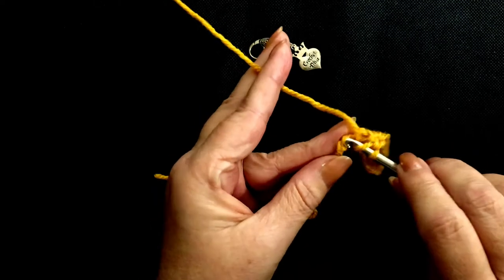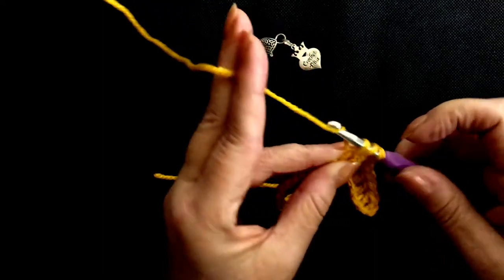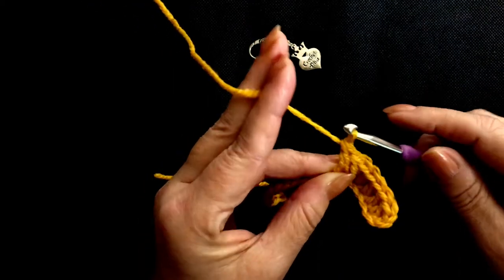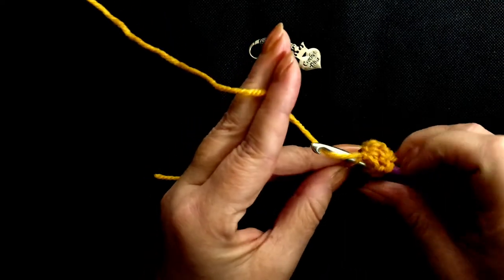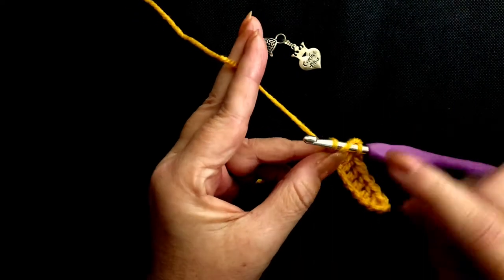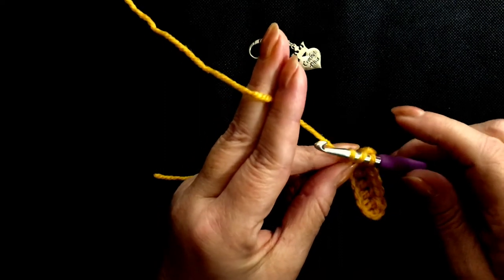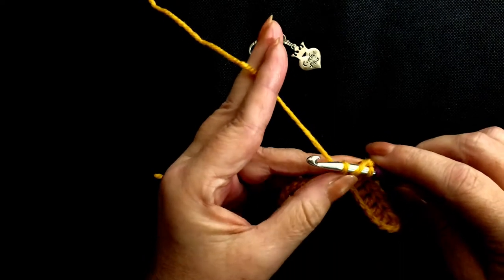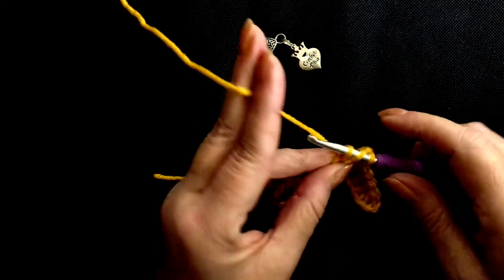Yarn over, insert your hook, yarn over, three loops on the hook, yarn over, pull through two, yarn over, pull through two. Yarn over, insert your hook into the next stitch, yarn over, pull up a loop, three loops on your hook. Notice how I'm also holding my work all the time because this first row is the most difficult — there's nothing to hold on to really, only this tiny little bit of chain here. So it's nice, it stabilizes holding your work where it wants to be.